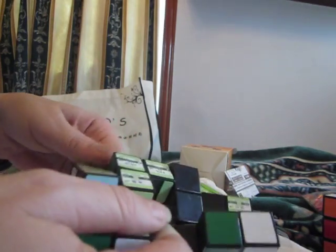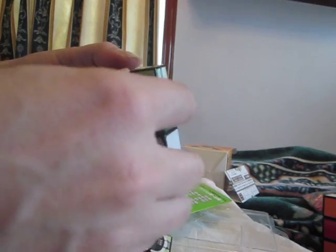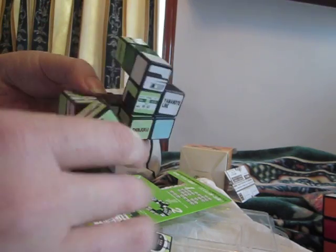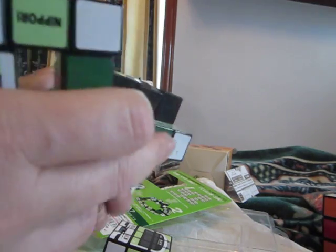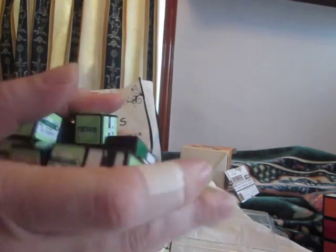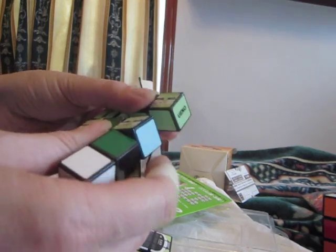I think this one will take me a while to play with and work out how to get it into the box shape. This is the first time I've opened it since it's come in. A little bit frustrating, but that's what puzzles are all about, isn't it? Perseverance and all of that. So that's how it jumbles up, and when it's done, it should be into some kind of a box configuration.